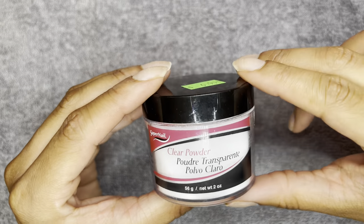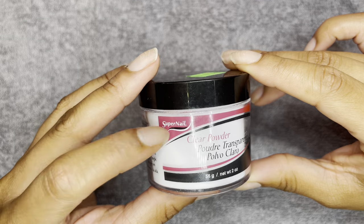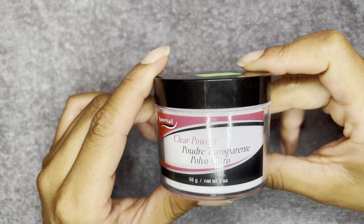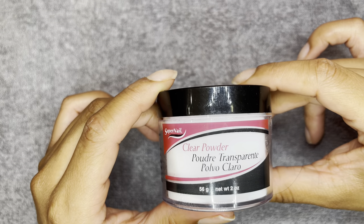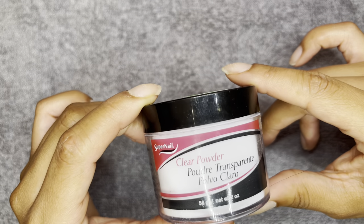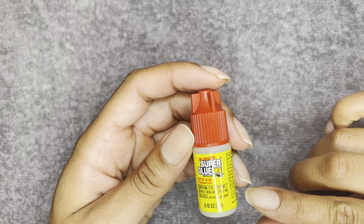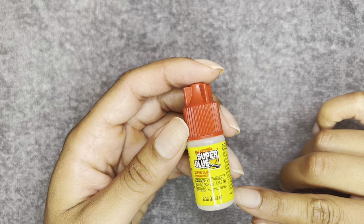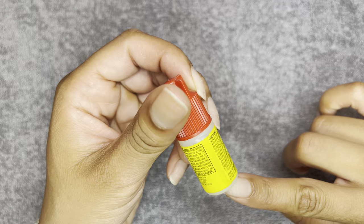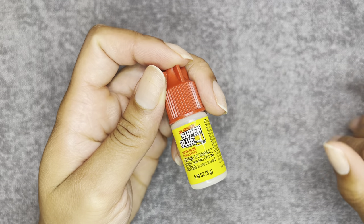First you're going to want to start by getting these products. I have some Clear Translucent Powder from Super Nail, and this is from the beauty supply store — it was just $6. I definitely recommend getting the clear one because if you use colors, it's going to show up underneath. Next, you're going to want to get this super glue from Dollar Tree — the one with the red cap. It works super, super good, and on the box it says it is for nails, so it is nail safe.